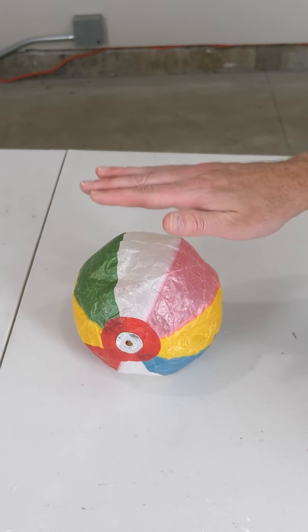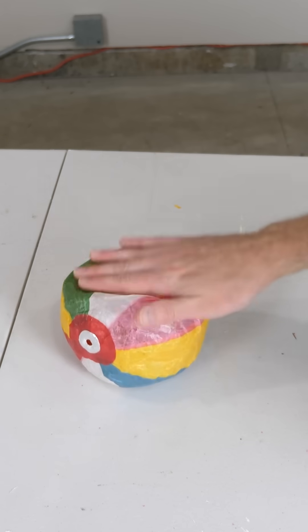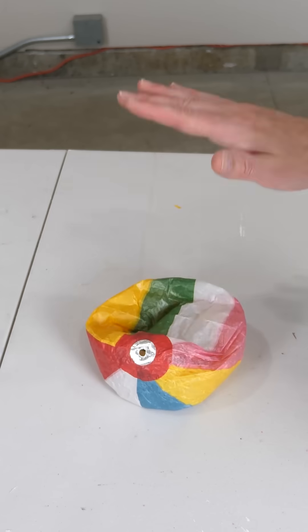Now watch what happens when I repeatedly hit this ball against the table. I have here a Japanese paper balloon. It's called a kamifusen.